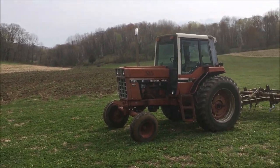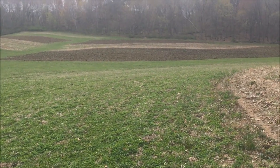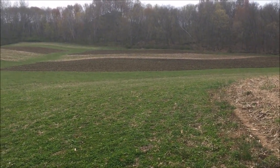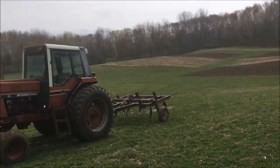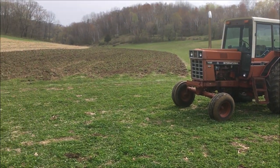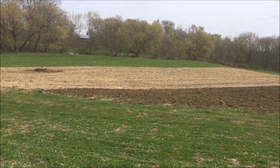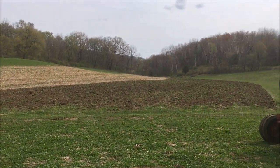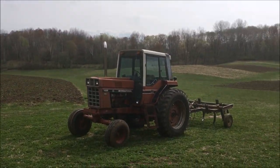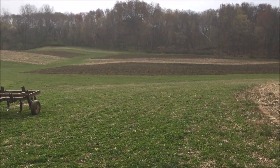In my area there's a pretty strong organic market, so if I can pull this off the payoff ought to be pretty good. I've got bean plates for my 56 planter, so I'm going to be doing 38-inch rows — probably not optimal, but that's what all my equipment is set up for. So this year we're going to give organic soybeans a whirl.